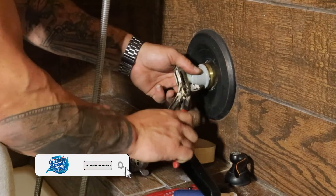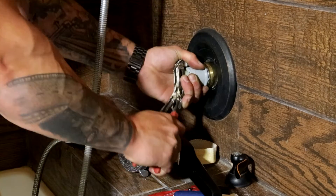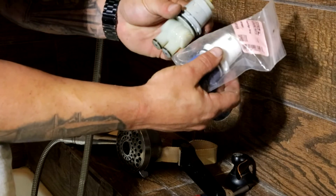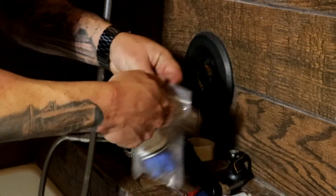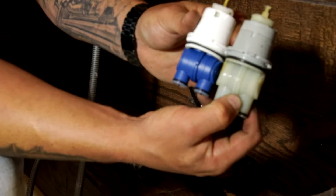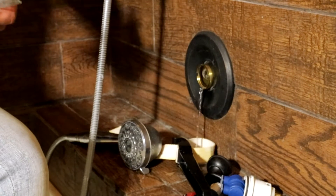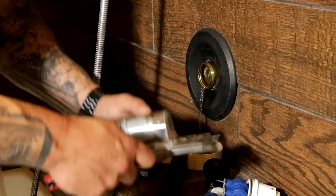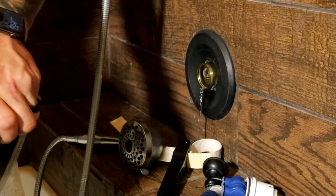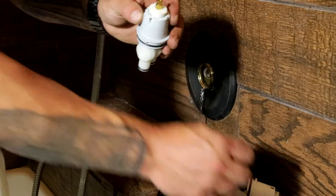Once you get that ring off, remove the cartridge — sometimes you have to weasel it out. Depending on the age, you'll have two different ones: a lot of times it's a blue body or a gray body. Aftermarket ones look different; hold them up next to each other — one is actually longer. This older style versus the newer style — make sure you match the right one.